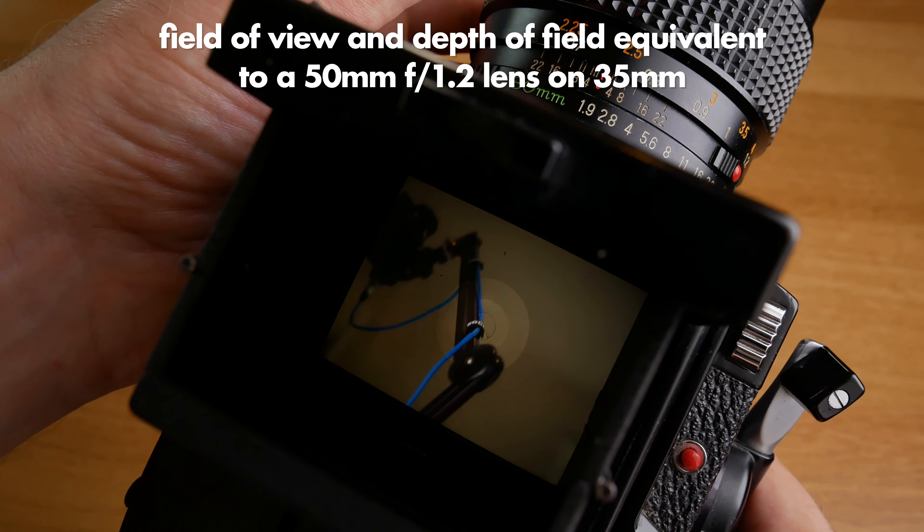You will also need a development tank. This is the classic Paterson kit — it is quite cheap, around 30 or 40 dollars. With this tank you can load the film into it and then develop in a lightroom without a problem because the film is safe inside. Normally it is quite a hassle to develop film yourself — you usually have to have several baths at different specific temperatures. But with this monobath solution I found for black and white film, you only need one bath, only four minutes of development time, and you can do it in room temperature, which is super nice.